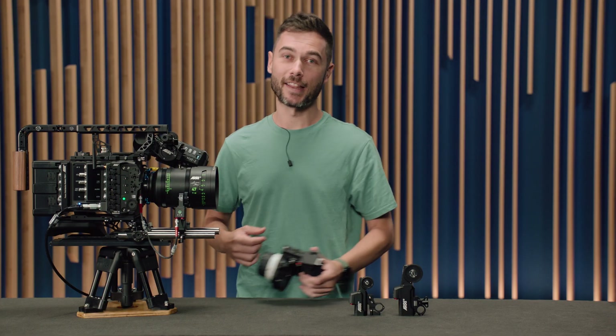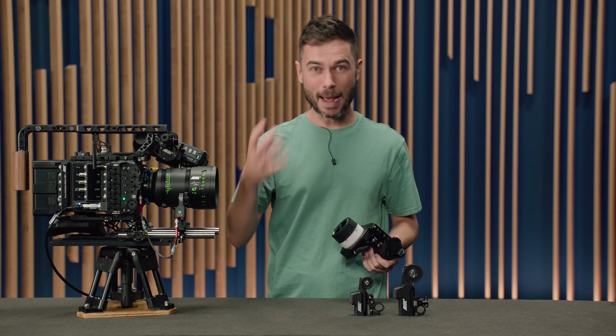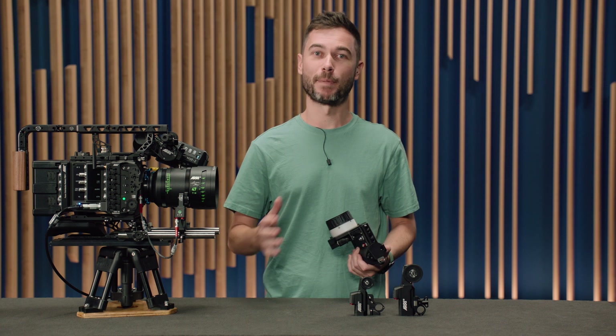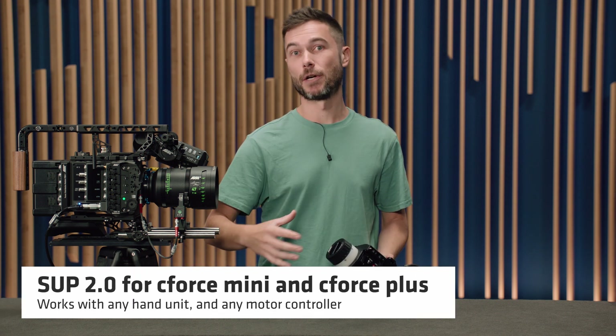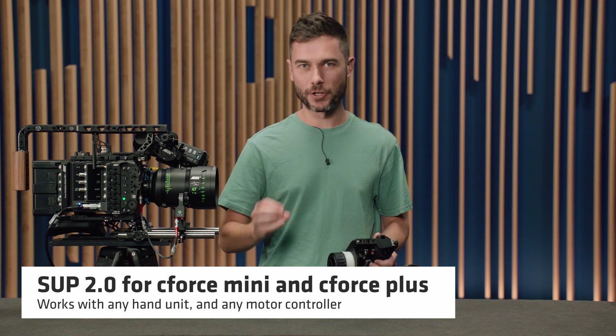Twice as responsive — this is a pretty major change. Any focus puller who installs the new firmware will immediately notice how much snappier the lens motors feel. It really feels like you have a much more direct connection to the lens motor itself. The beta testing feedback has been fantastic. The update is just for the lens motors, so it will work with any hand unit, any motor controller. It's just reducing the input lag on the motor side, which is pretty cool.